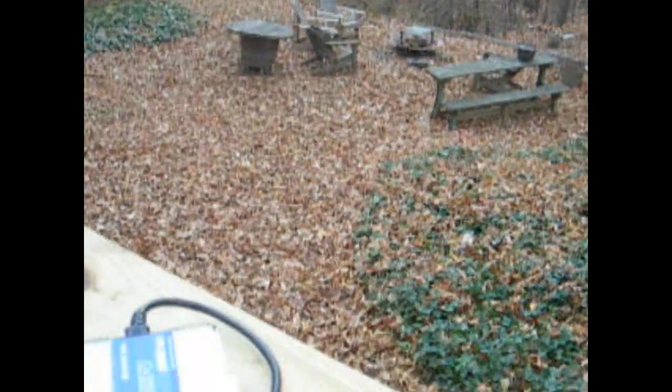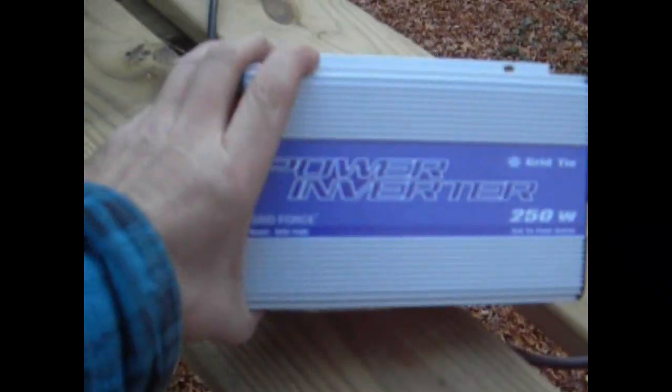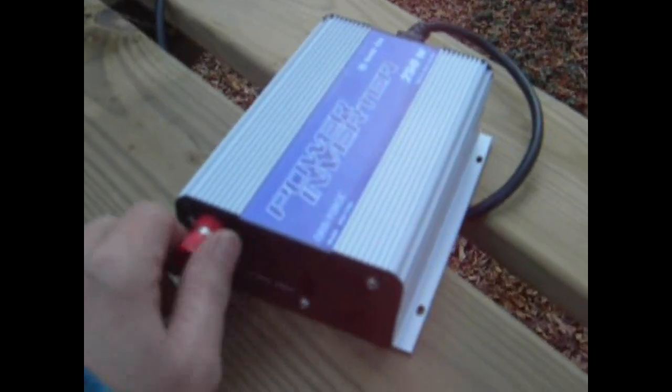Hi, this is Rich, and I want to show you guys what I'm up to now. I just bought this tie grid inverter off of eBay. It's 250 watts, and there's a guy that's selling them. He's out of Detroit, and it was a good deal — it was $142.